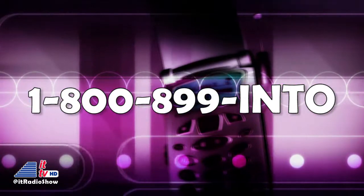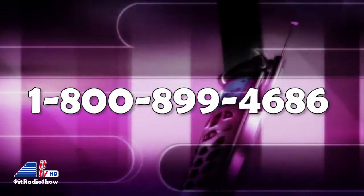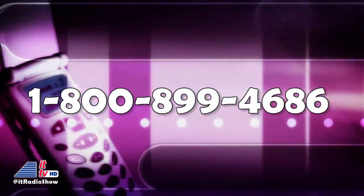Or call us toll-free via the Ask Dave hotline anytime, 24-7: 1-800-899-IN2, that's 800-899-4686. You can also use our free Into Tomorrow app for your mobile device — and we prefer that. You also get prizes faster too. We look forward to hearing your call on the air.